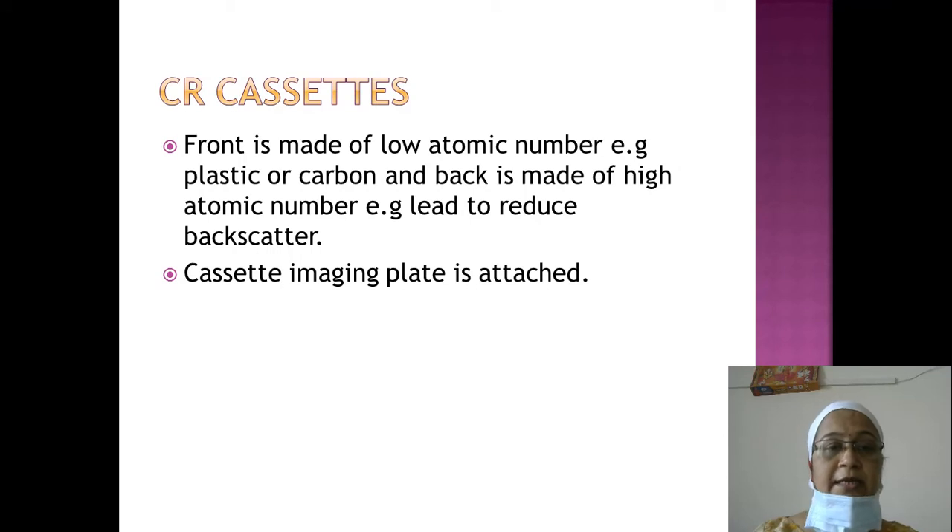Nowadays, CR cassettes are used instead of film-screen radiography cassettes. In CR cassettes, the front is made of low atomic number material such as plastic or carbon, and the back is made of high atomic number material such as lead to reduce backscatter. Instead of intensifying screens, an imaging plate is inserted in the cassette.